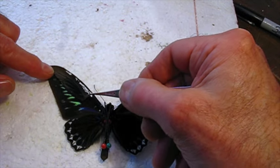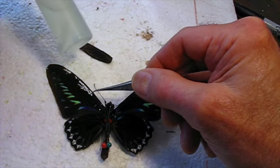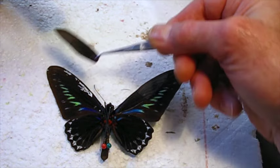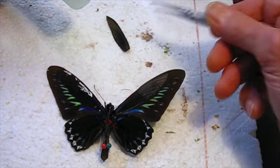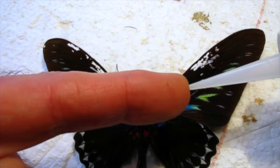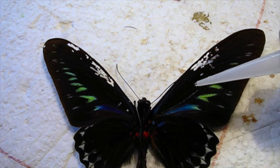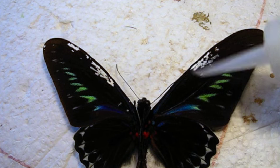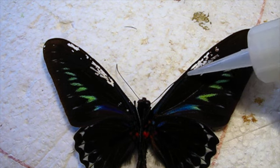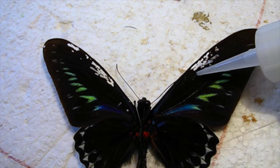I'm going to use water-based clear glue. I'm going to put some little dots of glue on the surface of the wing and then set this on top and press it into place. With this glue applicator, I can squeeze out a tiny little drop of glue at a time. I'll just put a little dot along the margins of where I want to attach the wing — just a dot here and there.